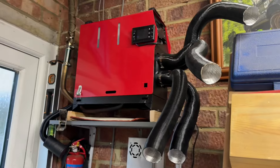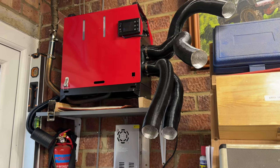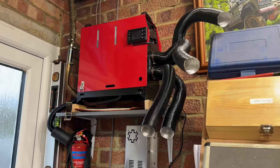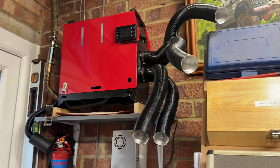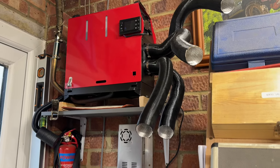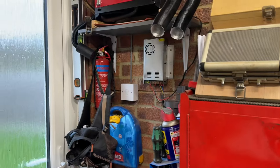Excuse the ticking in the background - this is my diesel heater, which basically keeps me alive during the winter. In the UK here it's zero degrees outside today, maybe one or two, but in the workshop it's 16 degrees, so that's quite palatable.